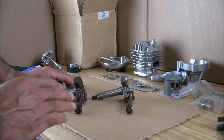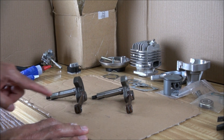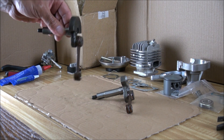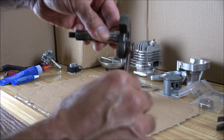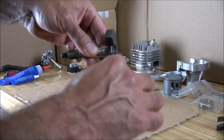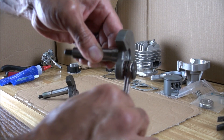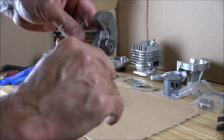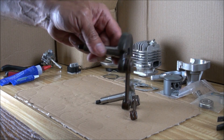I want to show you the reason why I am doing this engine rebuild on this DLE 55. Here I have my new crankshaft with connecting rod, and this is the old one I just took out of the engine. Listen to the rattling on the old one — this was evident when the engine was being flipped to be turned on and after it was running you could hear some rattling. This is the new one — there is a little bit of play but nothing compared to the old one. You cannot hear that rattling. That's the reason behind this engine repair.